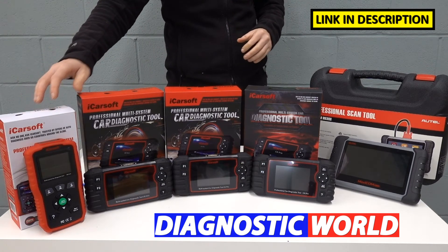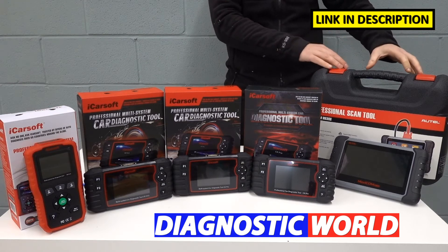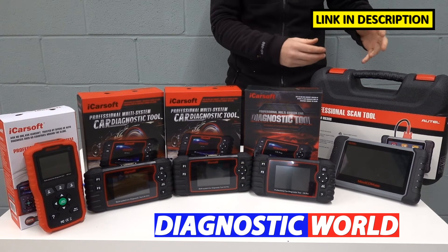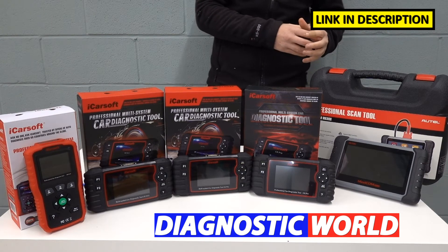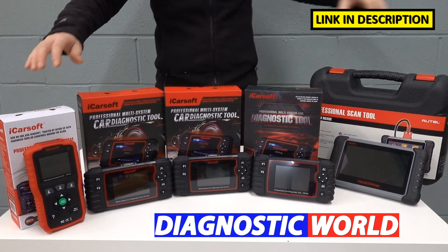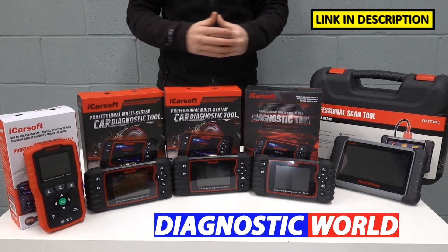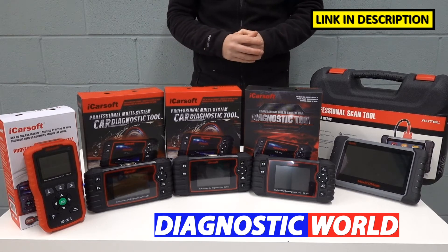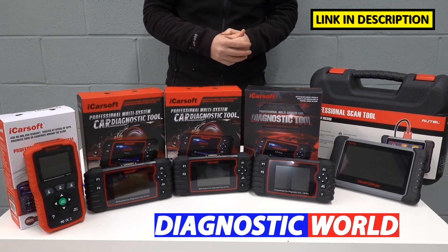I'll be starting with the cheapest, working my way up to the most expensive. It's generally said that the more expensive the tool, the more functionality and the more coverage it will have. That is certainly true, but that doesn't necessarily mean that a cheaper tool won't do a job just as well, depending on what that job is. It all really depends on your vehicle requirements, your system requirements, and of course your budget.